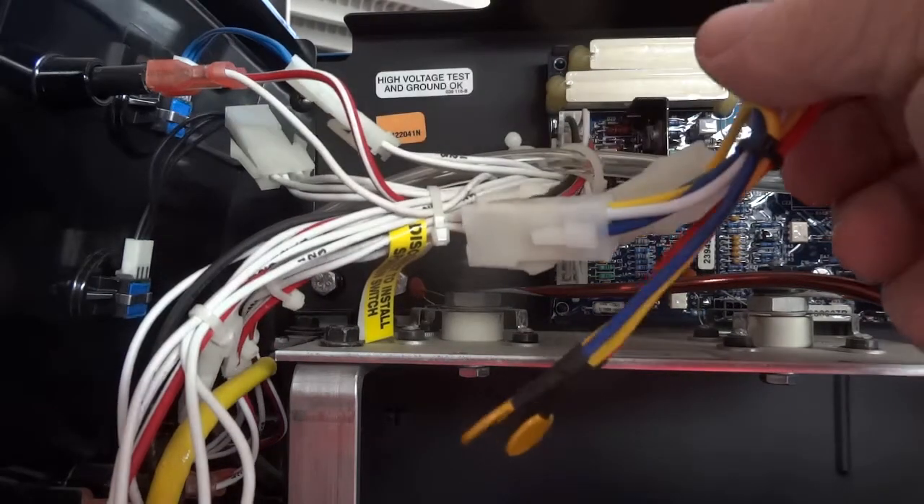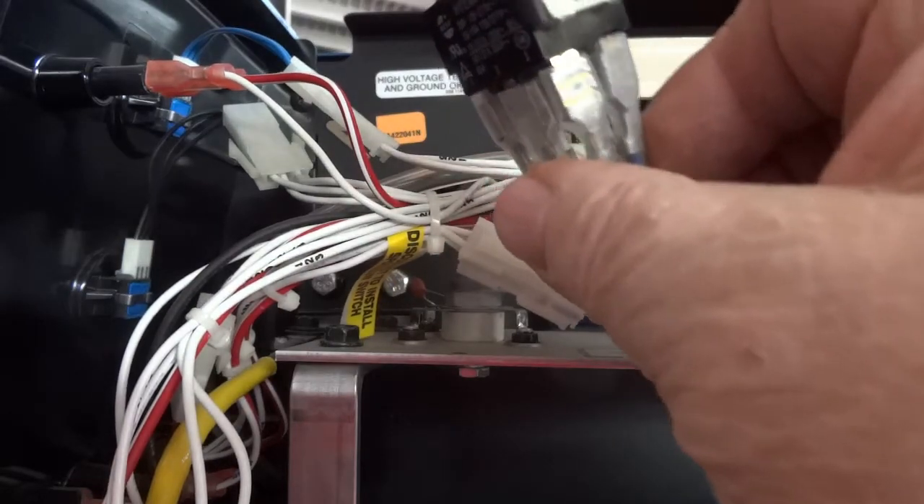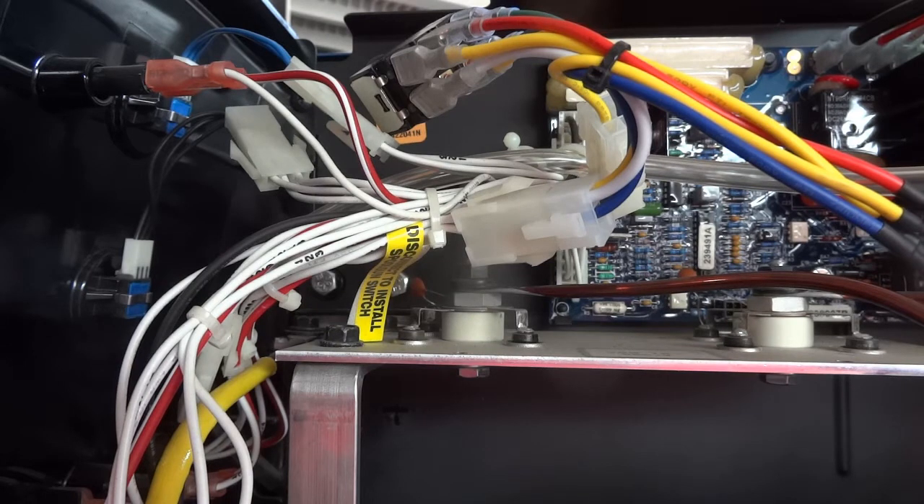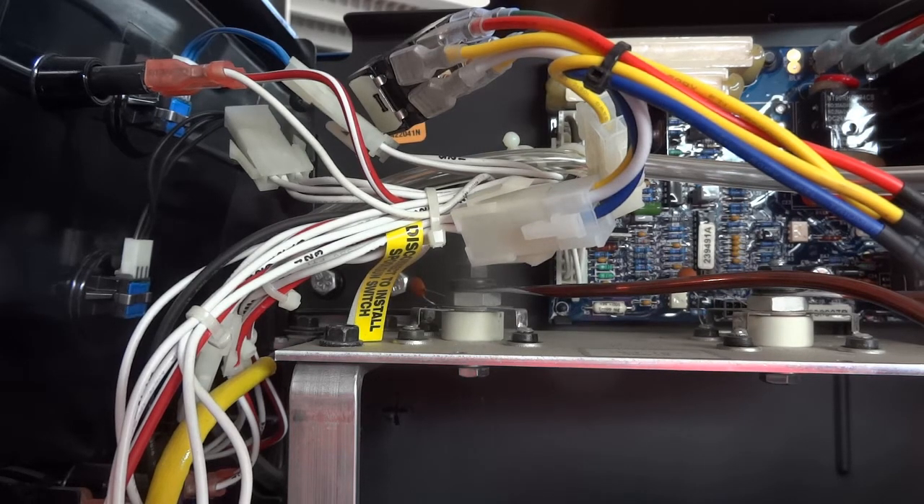They say this side up anywhere. Hopefully it's got the notch on there, because it's not labeled up or down. Let me turn it around and get that hole emptied out so I've got a place to put my switch.